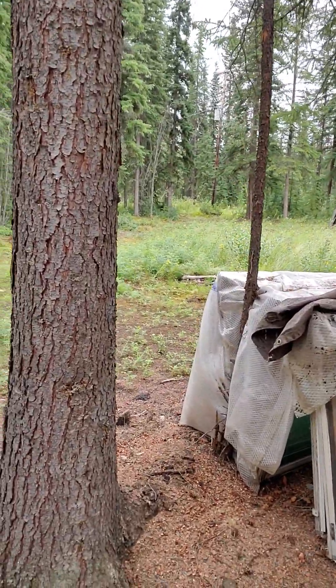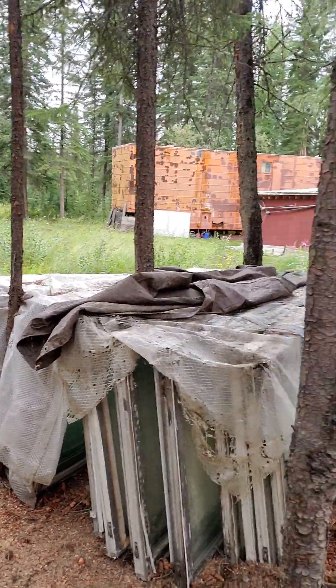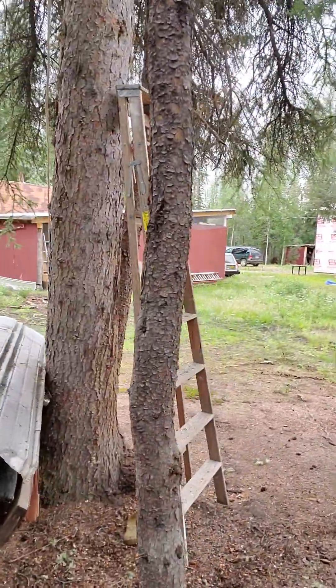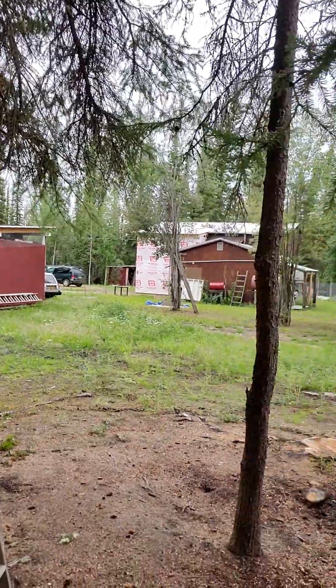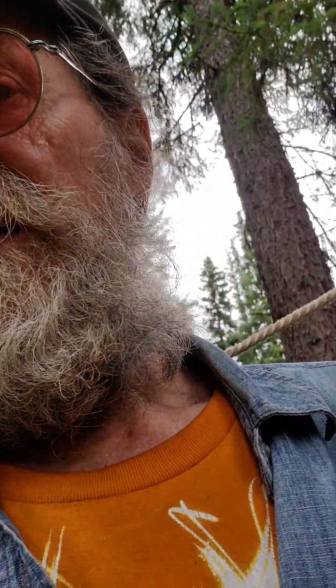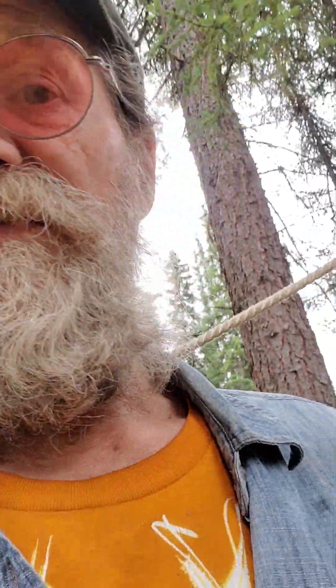I've got some future windows over here for my solar greenhouse, which is going to go in the front of the house on this side of the pantry and office. That'll be another video for the library. Anyway, I just thought I'd fill you in. I'm going to start cutting and put this together — might just get a picture, maybe not a video, of it standing up. We'll see how it goes. Have a good day. Blessed be.